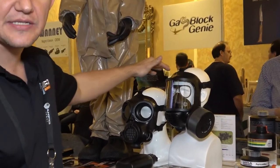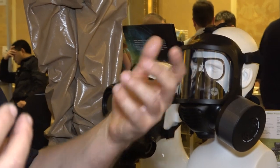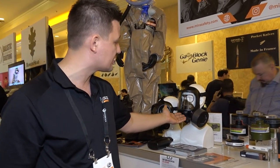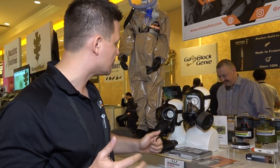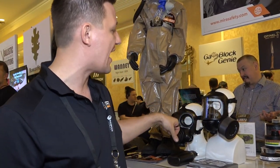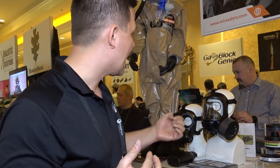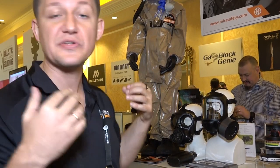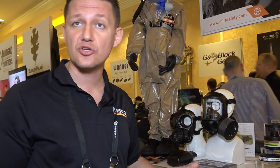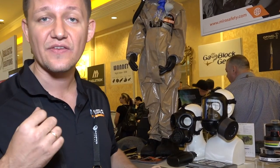Their biggest-selling mask is the CM6M, which features a speech amplifier and speech diaphragm so you can communicate effectively with your team during an emergency. It has two filter ports for left or right-handed shooters. It's also compatible with a Spectacle Kit — a 3-lens spectacle kit — which is important because you shouldn't wear contacts if you're exposed to tear gas. The spectacle kit lets you see without contacts and protects your retinas. Both masks are compatible with CamelBak hydration systems and come with a canteen as well.